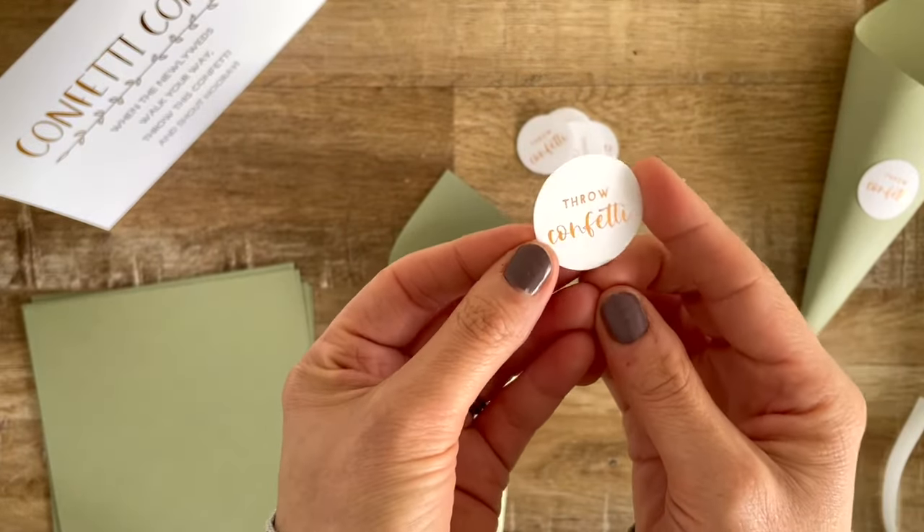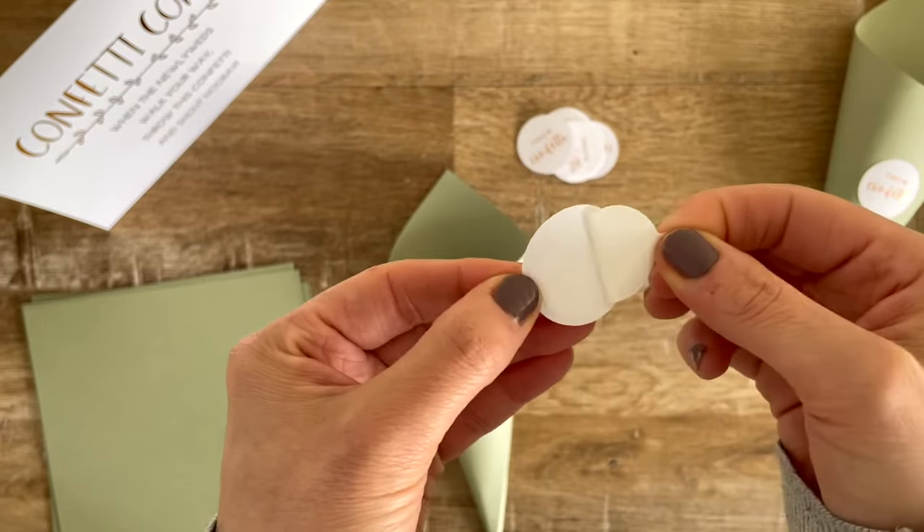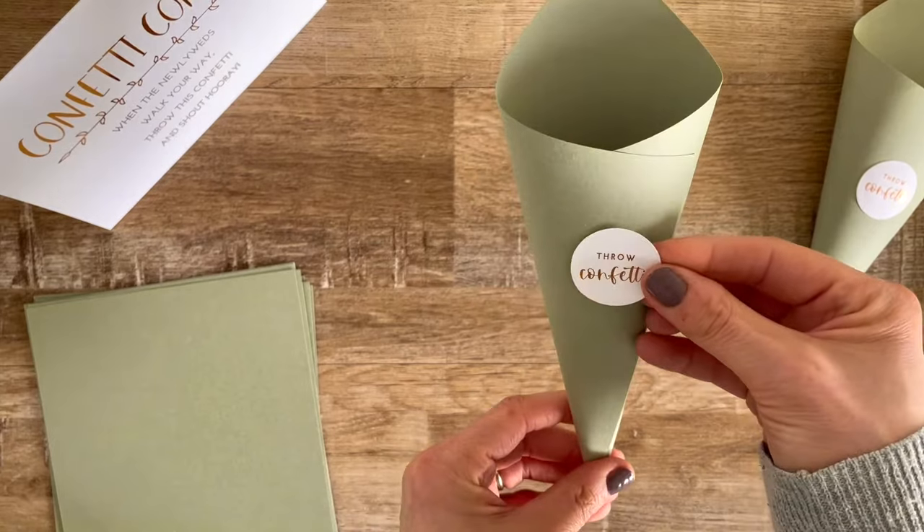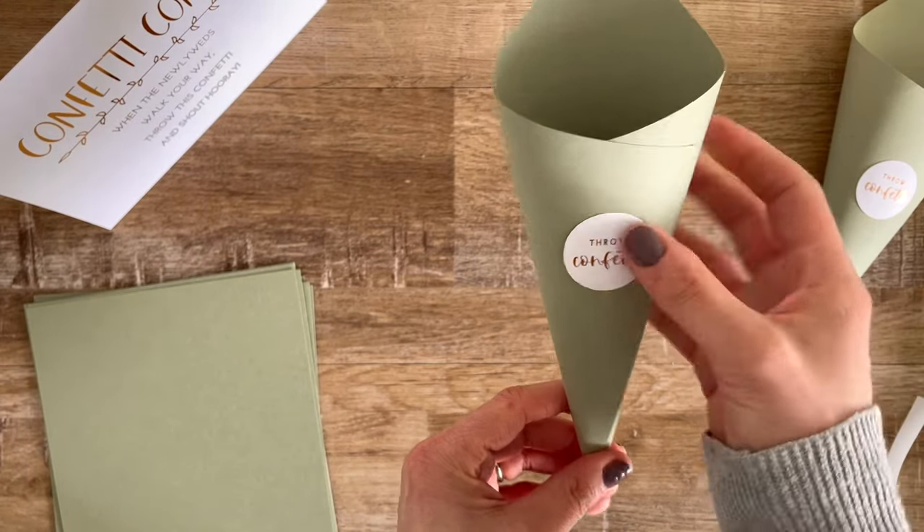Then you just need to take a tag, peel the backing off, and stick it in the middle of your cone on the front side, making sure it is really secure.